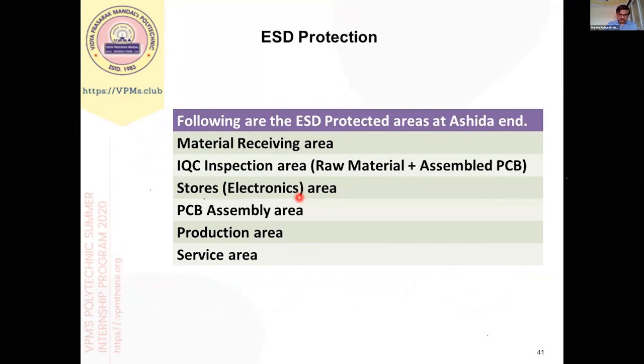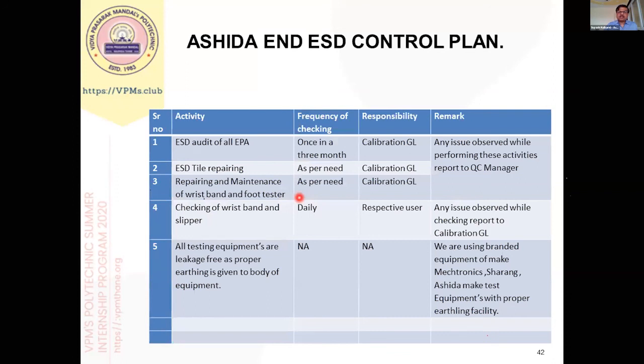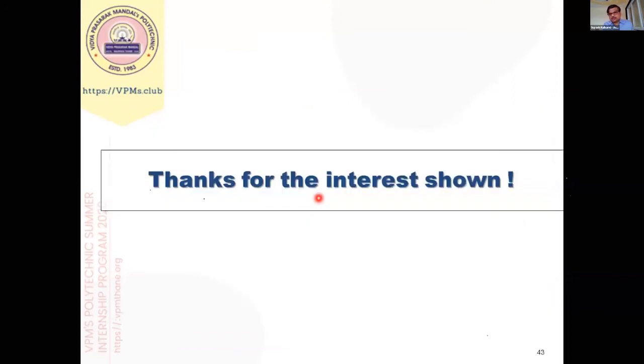In any organization, apart from PCB assembly, there are other places where components are handled — such as the incoming inspection area, store area, and PCB assembly area. ESD protection must be taken everywhere. We should conduct regular audits with an audit plan where we check the resistivity of all different types of materials used in the process and cross-check conductivity regularly. These are the essential care measures necessary during electronic component handling and PCB assembly. Thank you.